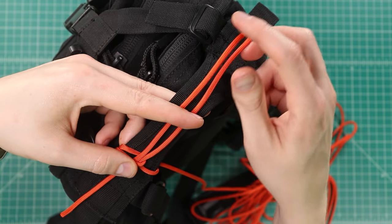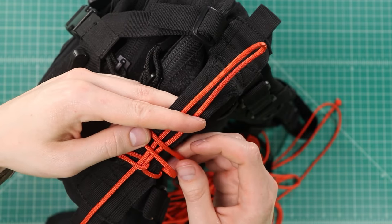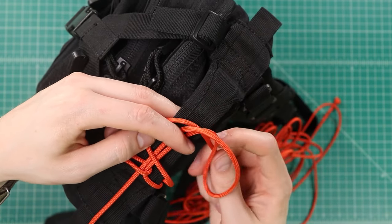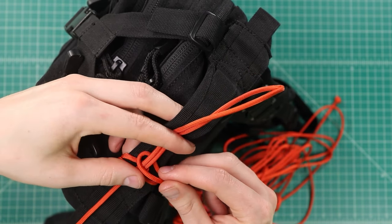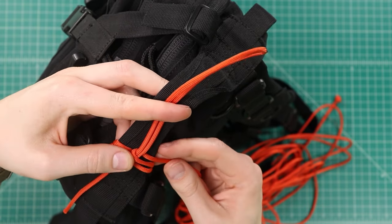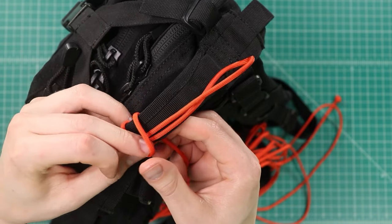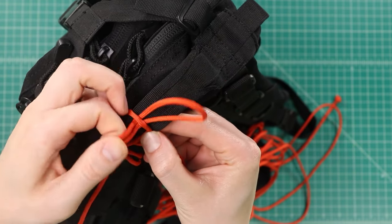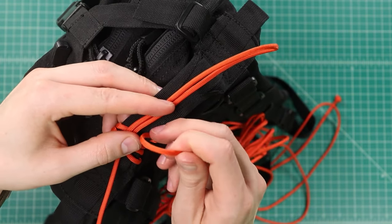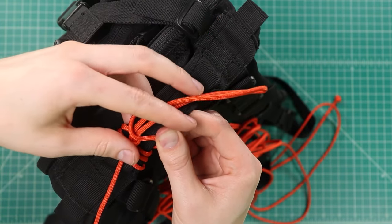Now we're going to do the opposite side. Again, we're just going to take our working side, make a bite, lay it across the top, and pull that through — or in this case we can just loop it over the top. Again cinch that all down. Then we repeat the process: underneath with our loop, pull our center cords through, pull that tight, then loop across this side, pull the middle through and pull everything tight.